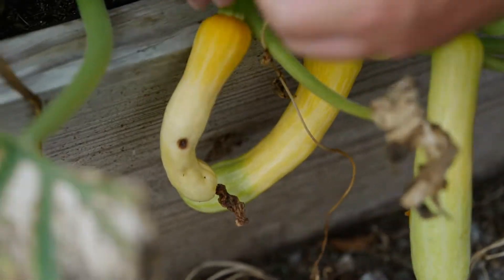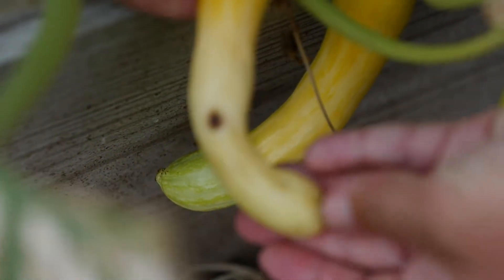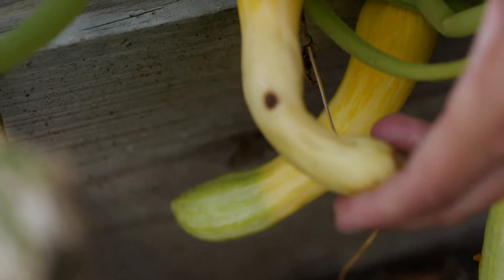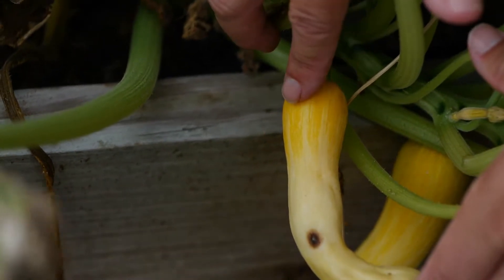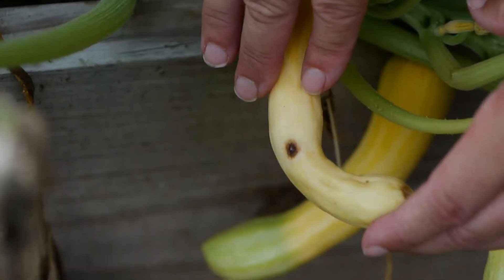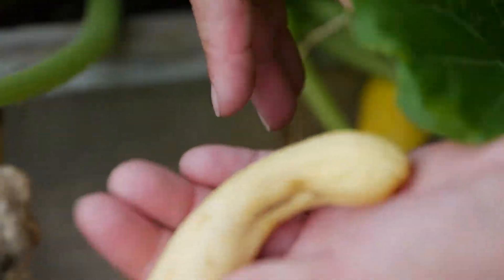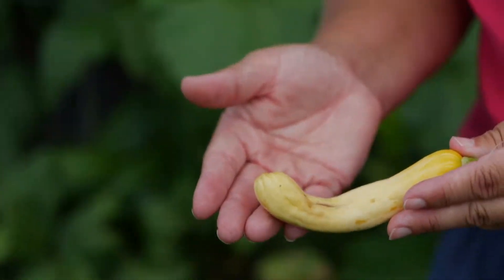But do you see this squash right here? See how it looks bad, kind of wilting and curling up at the end? The bees didn't visit this female flower enough with enough pollen. The seeds at the top of the squash were fertilized so it's starting to swell, but back here the seeds were not fertilized so it's shriveling. There's nothing we can do but take it off the plant and throw it into the compost pile. We're never going to eat this squash — it just wasn't properly fertilized.